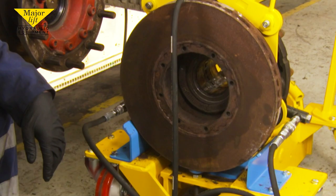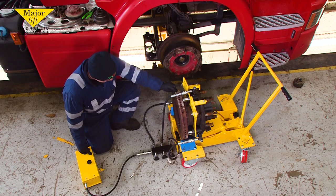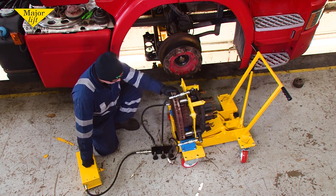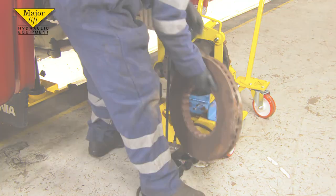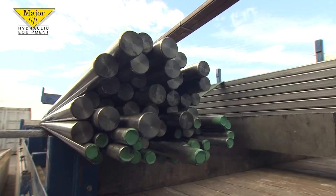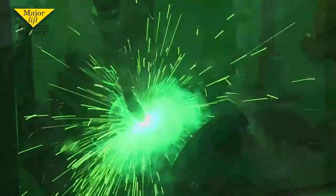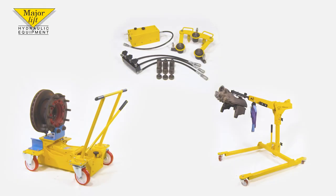30 tonnes of pressure will make short work of even the most rusted discs. One person, one job, no problem. There you have it. So when you choose MajorLift, you can be assured that you're dealing with a British company you can trust. The answer is always MajorLift.